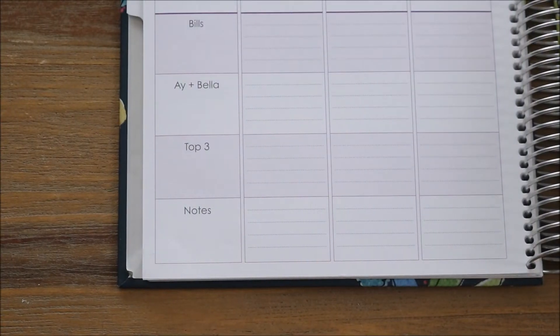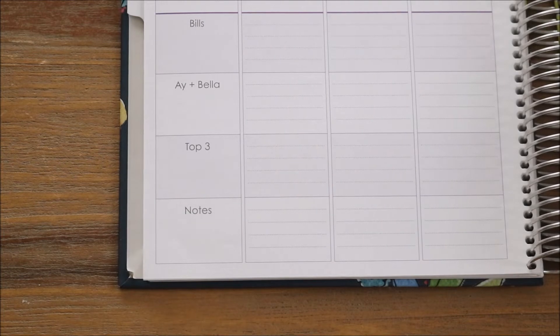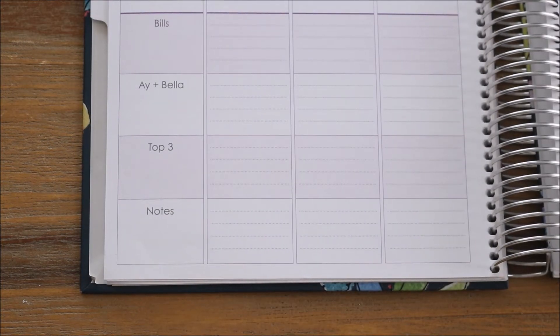The left hand column bottom section has a little area for my bills — what bills need to get paid that week. And then I have a section for Aiden and Bella. Usually Aiden just takes up this area: what needs to go on for school, what he needs to bring, what I need to sign. And then I have a section — this is new for me this year — I have a top three. These are the top three things that I want to or need to accomplish this week. And then on the bottom there I have a little notes section, so I'm able to use this for a whole bunch of different things.